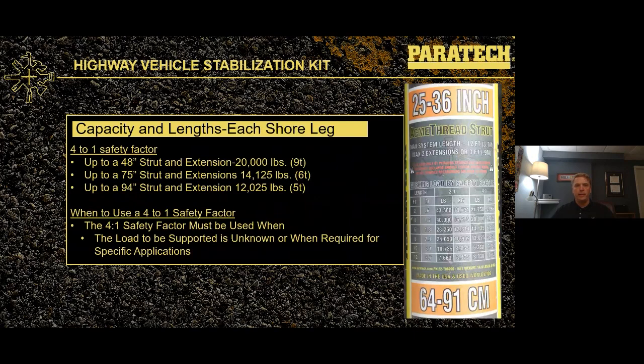Included on all of the shores is a load chart — a new load chart that's begun shipping recently, integrated to all our shores. On this load chart, you're going to see both 4-to-1 and 2-to-1 safety factors. A 48-inch shore run up to 48 inches has a 20,000-pound load capacity with a 4-to-1 safety factor. The maximum length with this kit is 94 inches. At 94 inches with a 4-to-1 safety factor, we still have about a 12,000-pound load capacity.